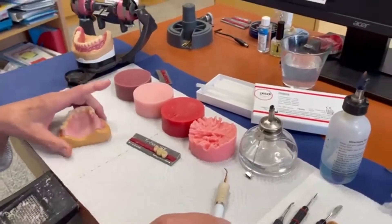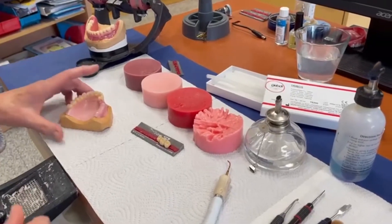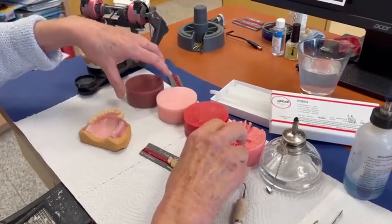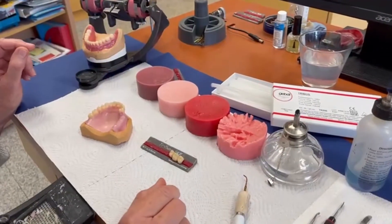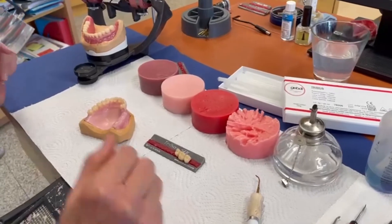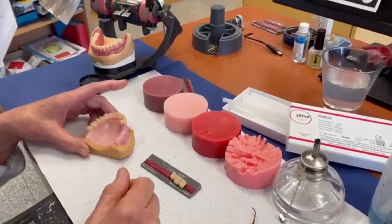Good morning ladies and gentlemen, good morning laboratories and technicians. We are back in our laboratory and today we want to show you the idea to make full denture works or partial denture works. Andrea starts today with a product called tunnel wax.